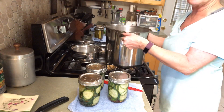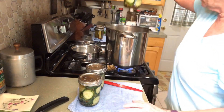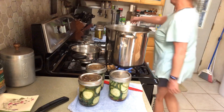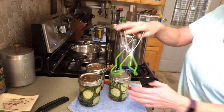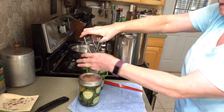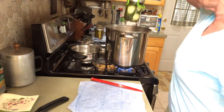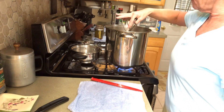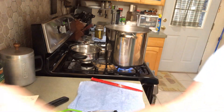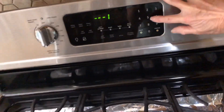You can look online — there's numerous ways to make up your canning brine. The water's a little hot so I need my jar lifter. We're going to put these in, bring it up to a boil, and process for 15 minutes. Remember it has to be at least an inch over the top of the jars, and don't start timing it until the water starts boiling.